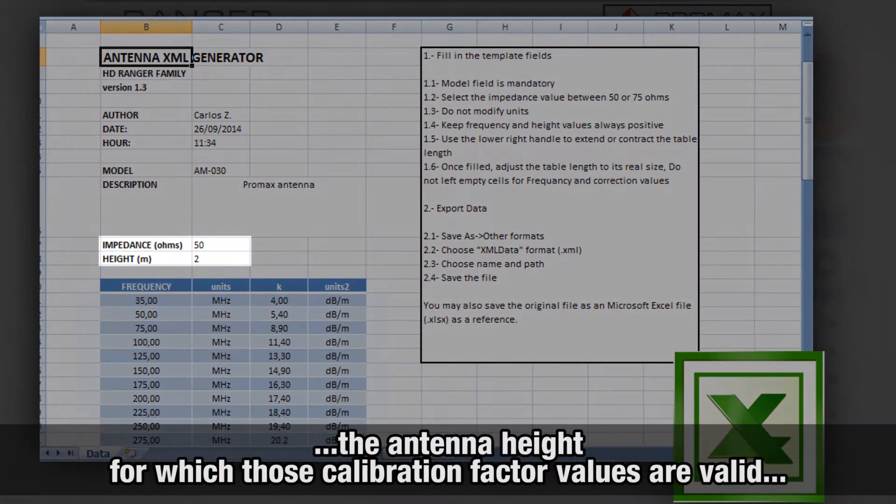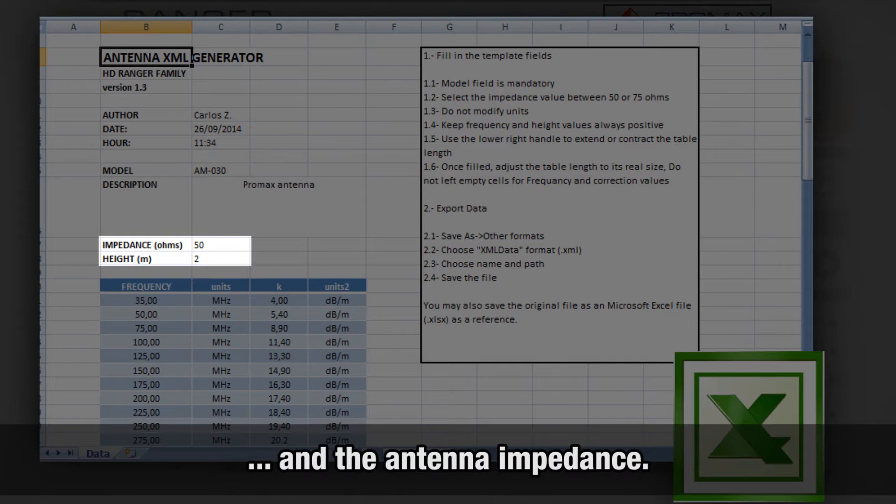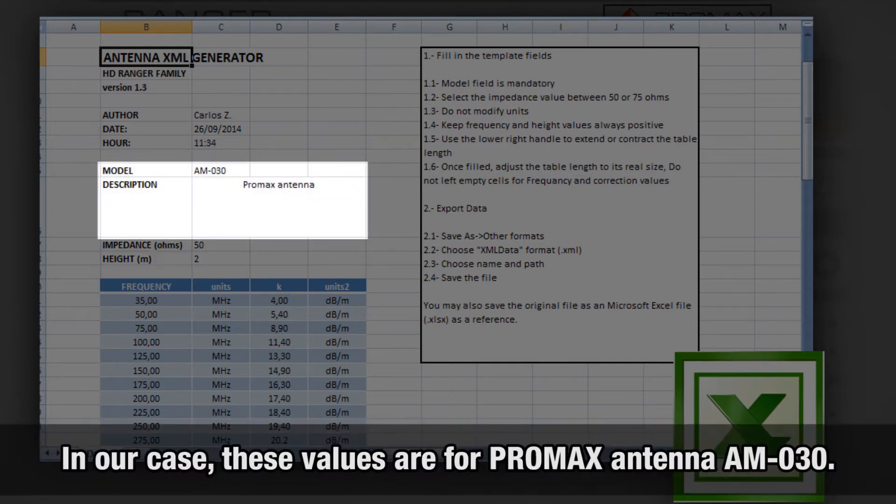The template also requires the antenna height for which those calibration factor values are valid, and finally the antenna impedance. In our case, we have input the k-factor calibration data for PROMAX antenna AM030.